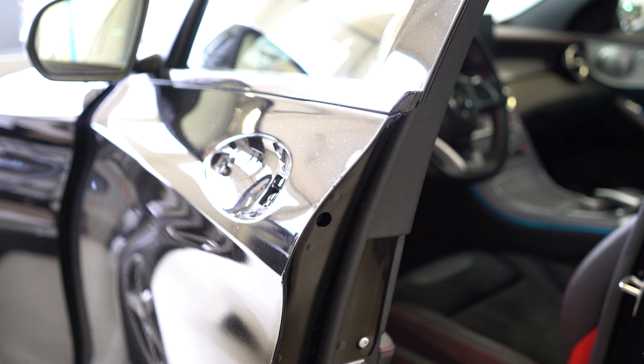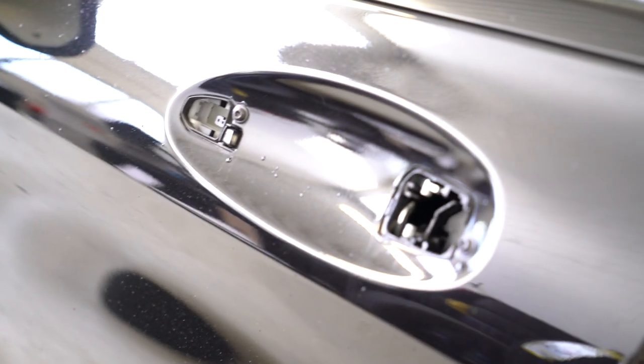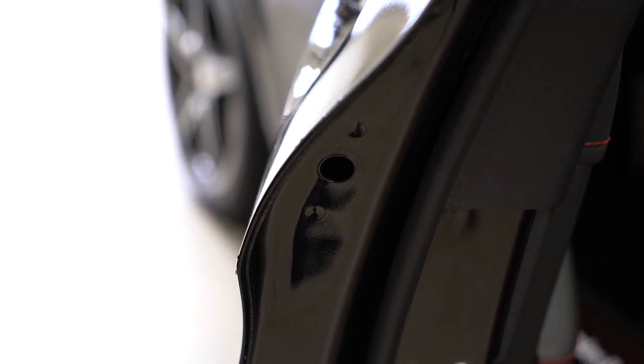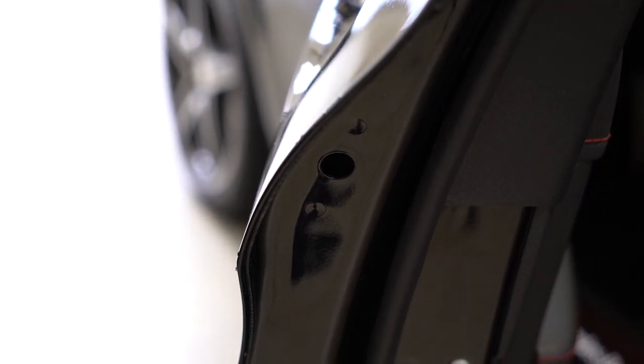This is a C-class 2016. Here is how it looks on the interior. And this is it — thank you for watching, bye bye.